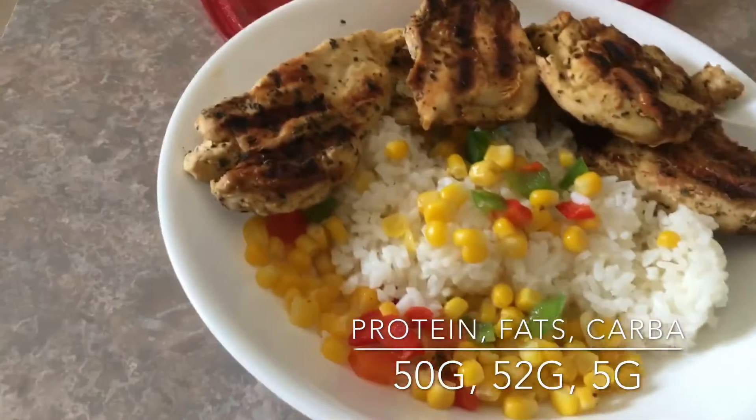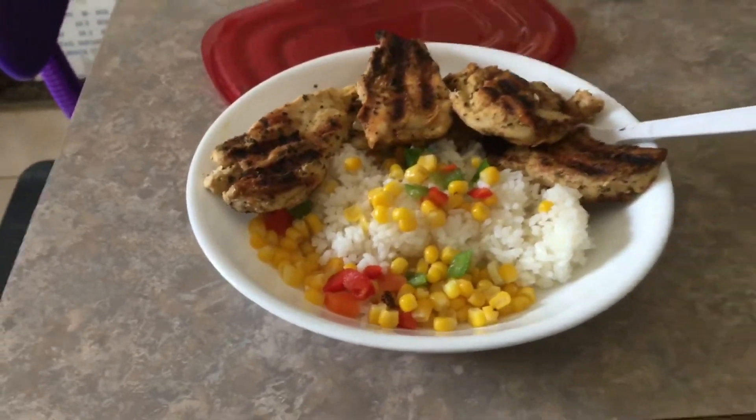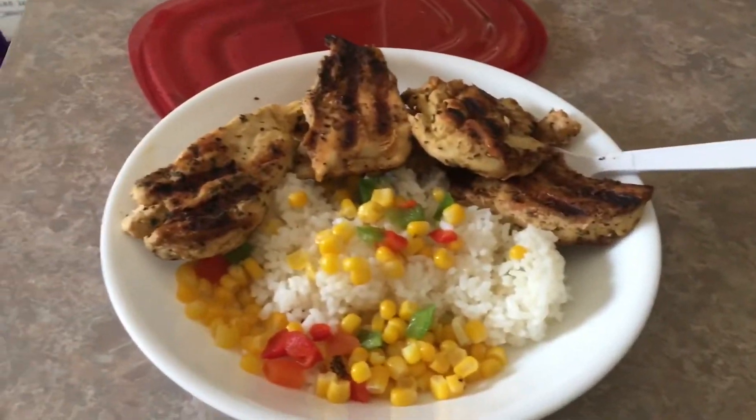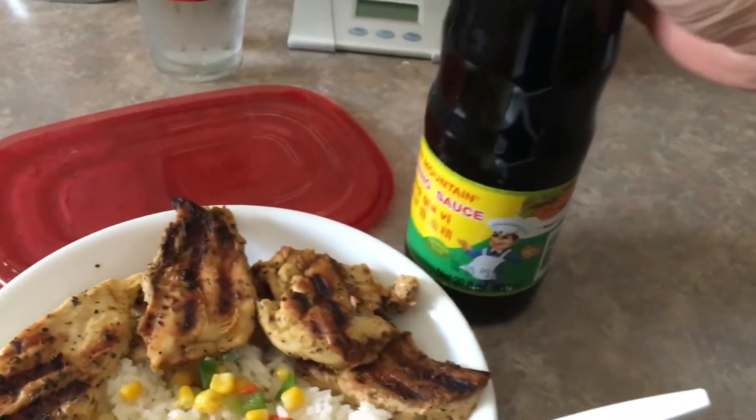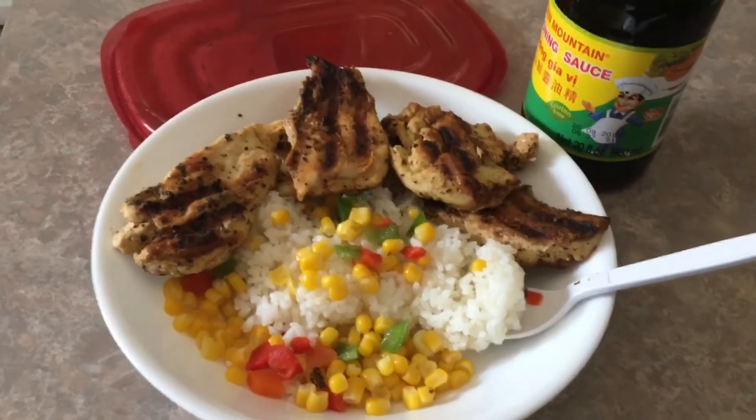I got a vegetable medley — it's amazing and has amazing macros. And I got eight ounces of grilled chicken, and I'm going to sprinkle some soy sauce on there. I went shopping today and bought a bunch of stuff and I'm super happy. I have so many more things to snack on that are macro friendly, so just keep watching.